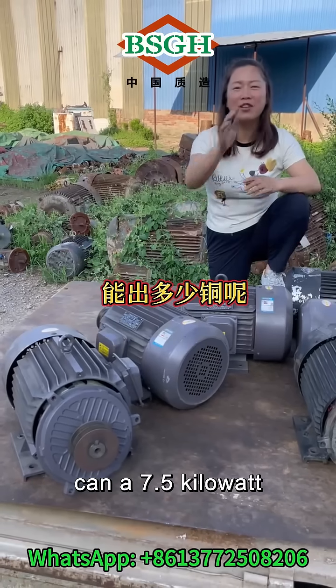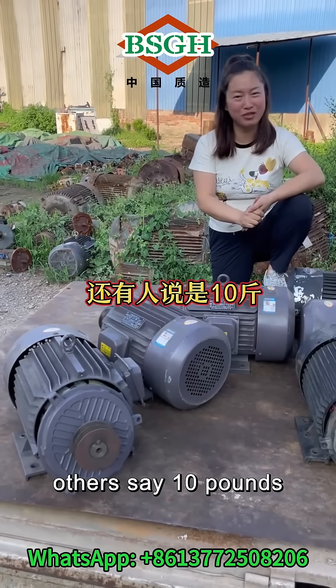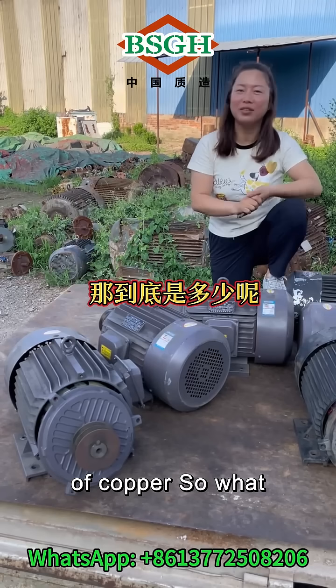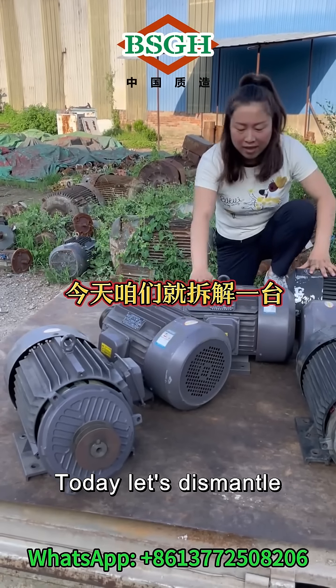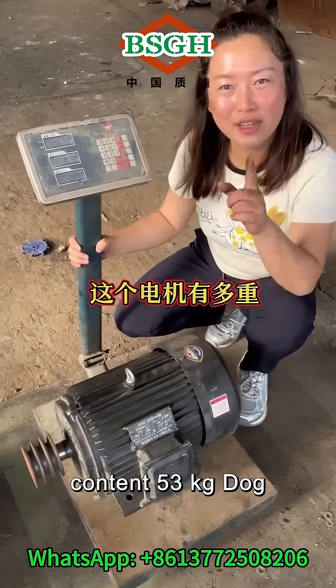How much copper can a 7.5 kilowatt four-pole motor produce? Some say it's 13 pounds, others say 10 pounds. Some also say one kilowatt of motor produces one pound of copper. So what is the actual amount? Today let's dismantle a motor and conduct an experiment to weigh its copper content.